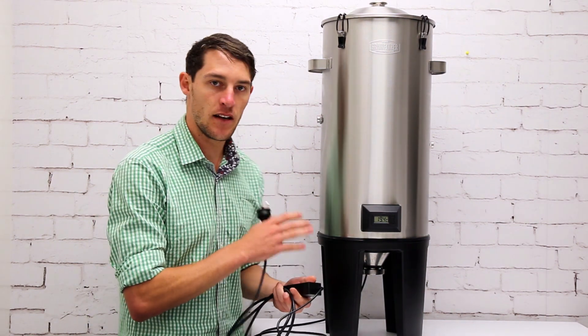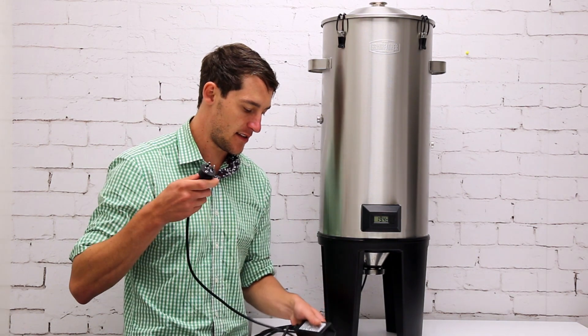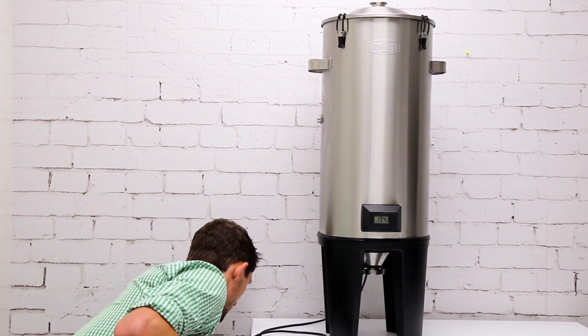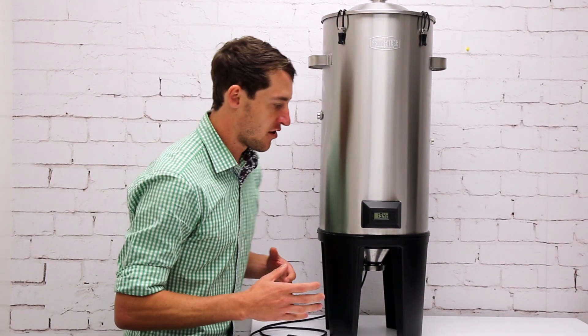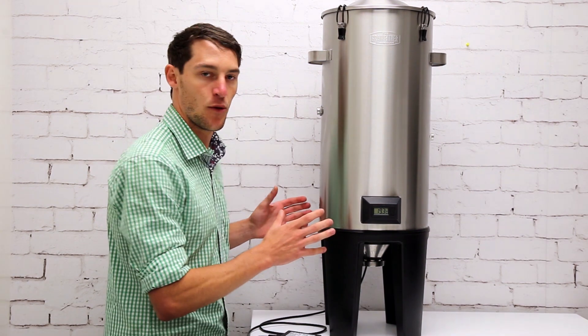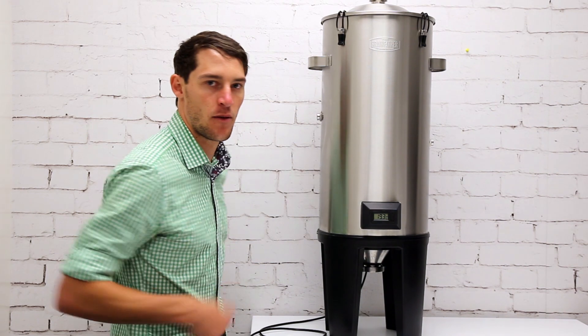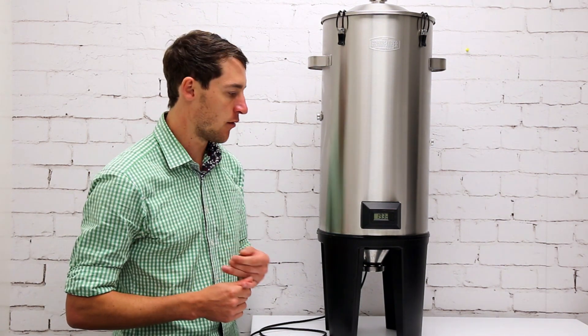To get heating for this fermenter with the standard setup, just plug this into the wall and when the power is switched on the heater will switch on. To switch the heater off again you just unplug it from the wall or switch the power off at the wall.